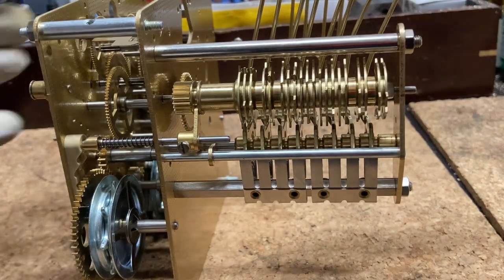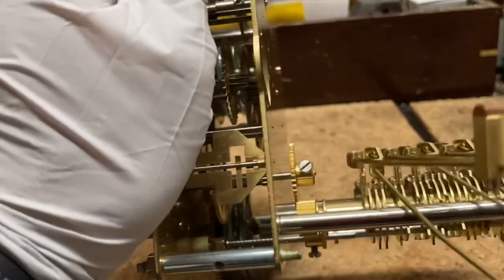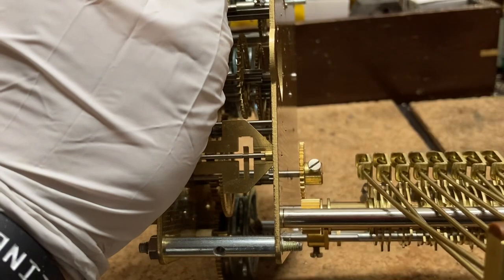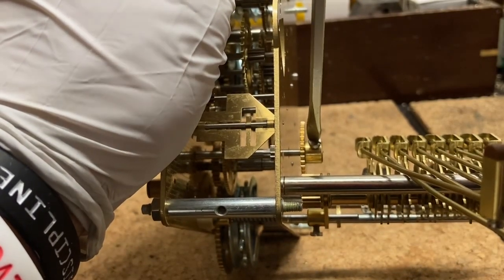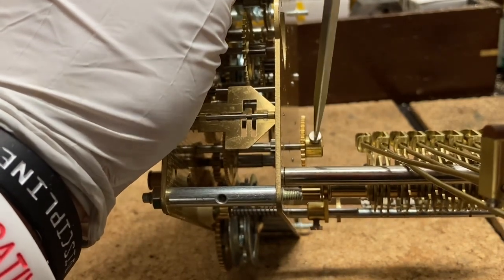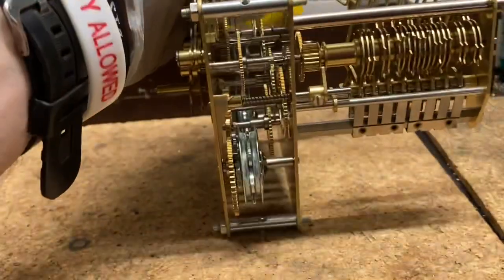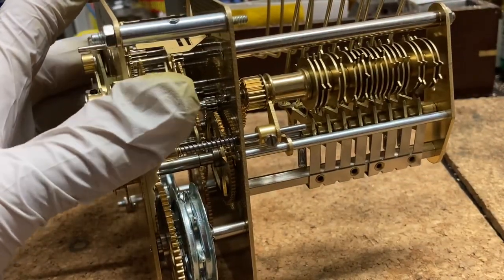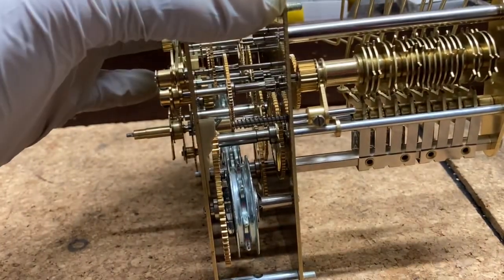I want to make sure this gear here is contacting the end of the music roll. So I'm going to slide this out and just make this snug — I'm not going to tighten it all the way down. I'll tighten it down after I get it in the rack and make my final adjustments to the position of these hammers, which I'll show you. But now all we have to do is put on the verge and then put it in the rack.